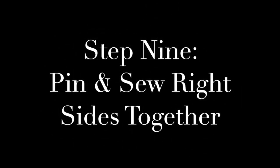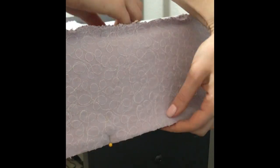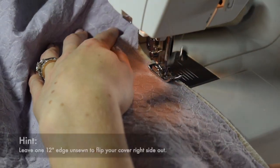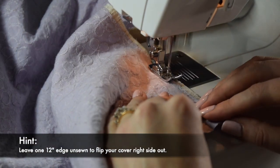Step 9: Pin and sew right sides together. I've placed both pieces of fabric on the piano — one is right side up and one is right side down so that right sides are together. I'm using a straight stitch to quickly put my pieces of fabric together and for one final check on the piano in case I need to make any last minute adjustments.